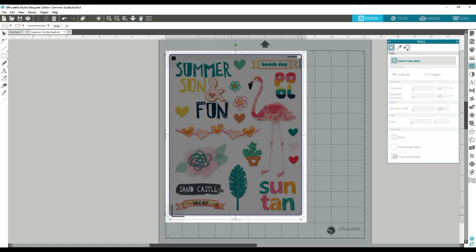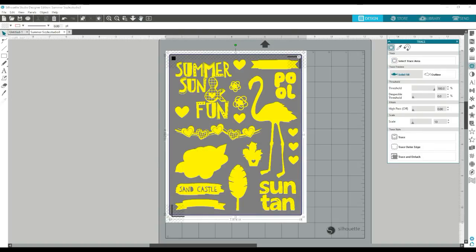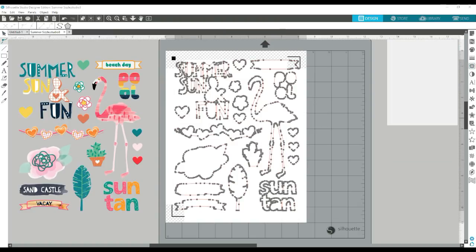And then next you're going to want to select your trace area. This is two different ways — this is one way I'm showing you first if you don't have cut outlines. Once you do that, you want to turn the threshold all the way up and that is going to give you some outlines here.